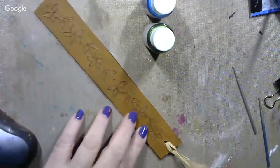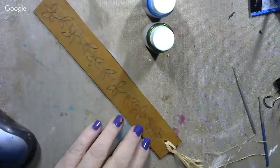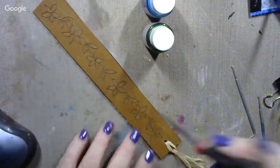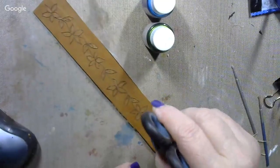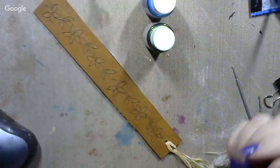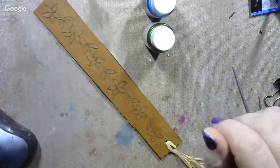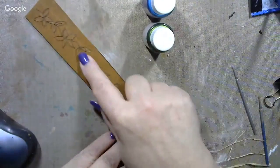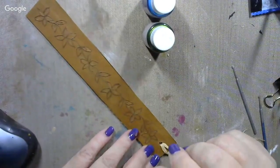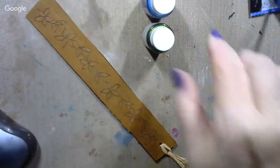I've got some metallic Gourd Master paint out that I'm gonna paint these flowers with. What I did is I went ahead and engraved these flowers into the leather. There are a lot of different ways you could do this — you could use stampers with a mallet and stamp designs into it. This is just so much quicker and easier, and I think it's very pretty when I get done with it. I just put one of my peel-and-stick designs on there, engraved it out, then peeled the paper off, and it's ready to rock and roll as far as paint is concerned.